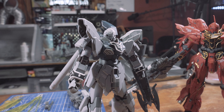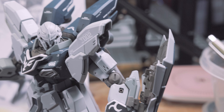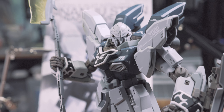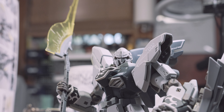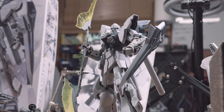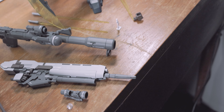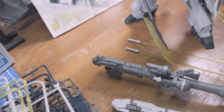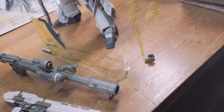The second time this mobile suit was released in Master Grade form was in 2019 to coincide with the movie Gundam NT, which features the Sinanju Stein Sleeves version. It is more or less the same as the 2013 version with a handful of extra parts to recreate the Sleeves markings on the arm and chest. Not much was changed, and the 2019 version required the use of stickers, waterslide decals, or painting techniques to separate the white from the black on the Sleeves markings.